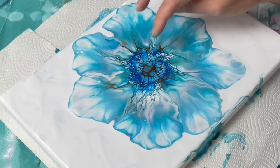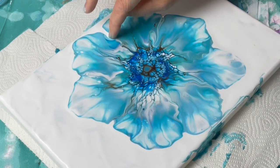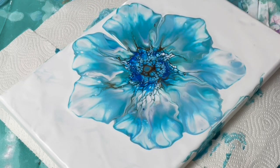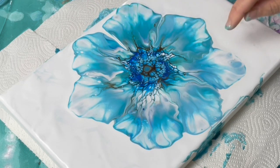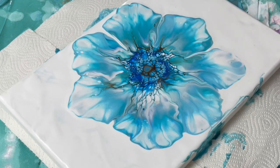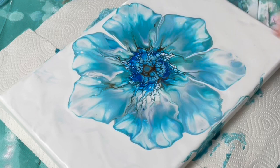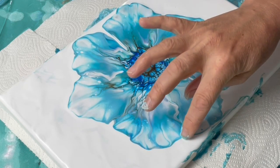Now I'm just defining the petals a bit more. I'm not dragging my finger all the way down to the base of the canvas — I'm just pulling a bit of the white paint in towards the center, trying to go with the natural lines in the colors. You don't have to do this if you don't want it this marked, but it's up to you.